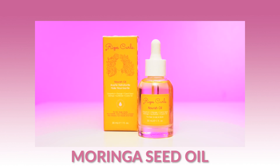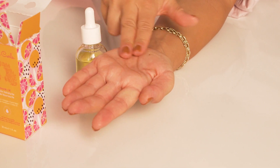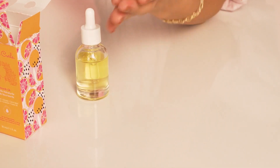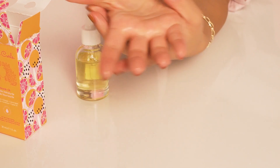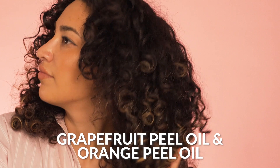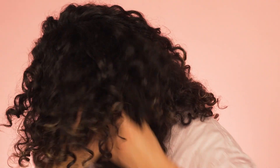Moringa seed oil is known to aid in maintaining healthy hair, boost keratin production, and prevent breakage. Carrot seed oil is deeply conditioning — it's known to repair split ends, soothe dehydration, and repair the scalp barrier. Grapefruit and orange peel oil is rich in vitamin C and antioxidants, giving an instant radiant and healthy glow.